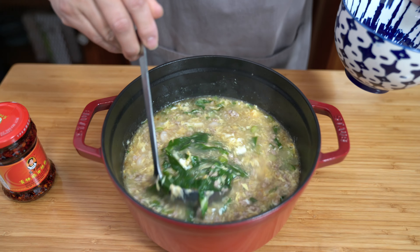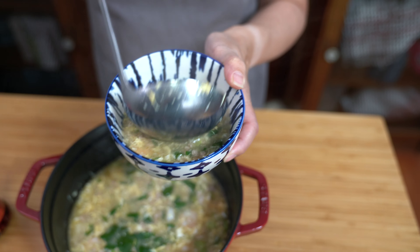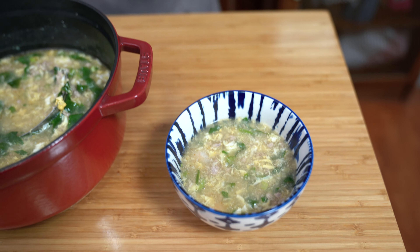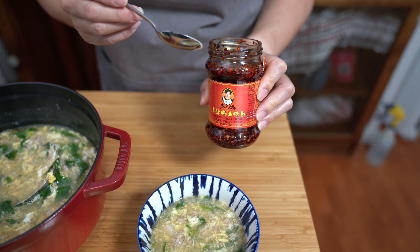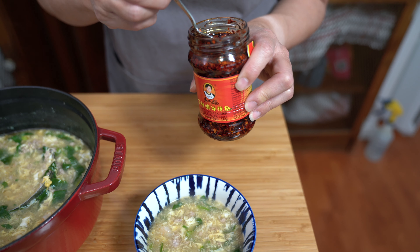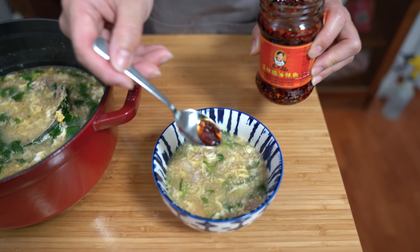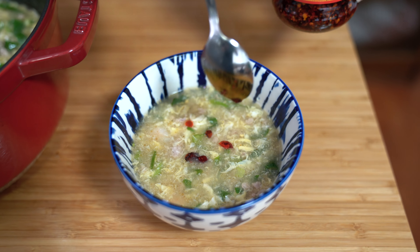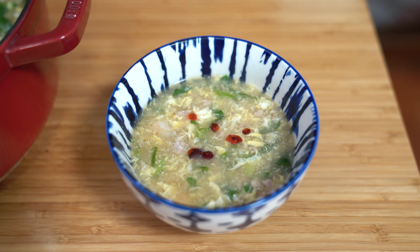Dude is always asking for more heat, so I got this new chili sauce that's supposed to be quite popular — it was on sale and it has crispy bits in it. I'm just going to add a tiny amount for him. You can always add chili oil to the soup instead of sesame oil.